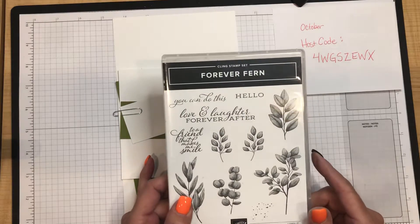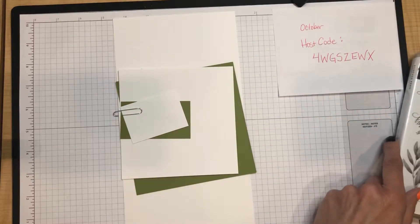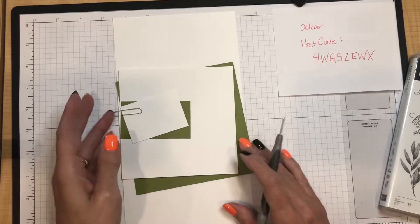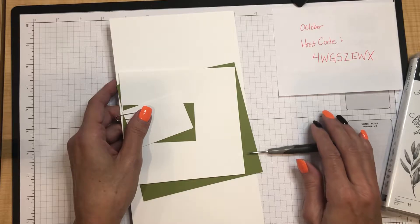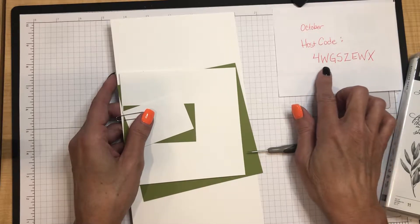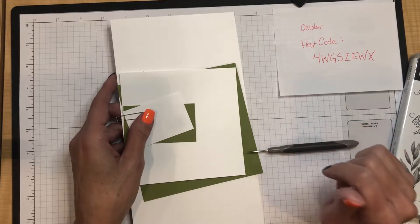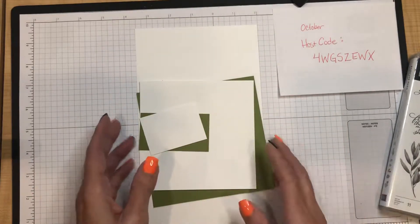This is really spontaneous — I usually record my stamp club videos a day or two after club, but I had time this afternoon, so even though club is not till tomorrow I went ahead and filmed. The October host code: if you go to my store to order any products, when you get to the checkout screen please enter this host code for the month of October. Thank you so much!